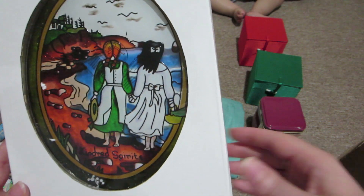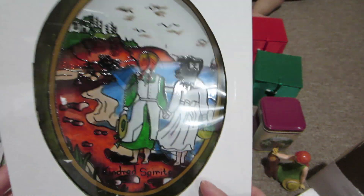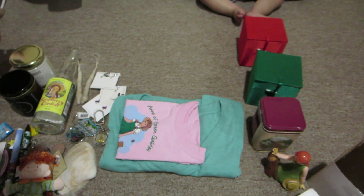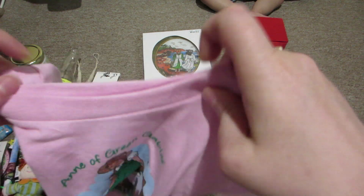I also got this sun catcher - it's that picture again of Anne and Diana walking on the beach and it says 'kindred spirits.' So at least if I can't figure out how to frame the postcards, I'll have this to hang up. It's really pretty.